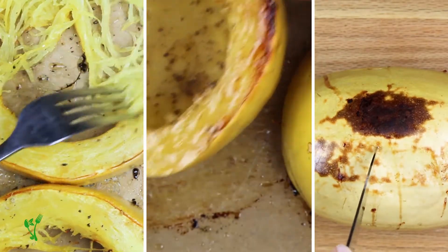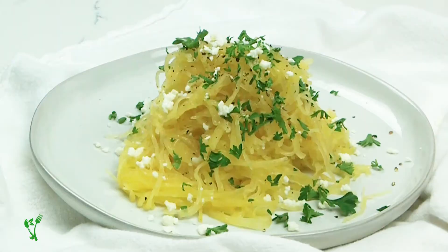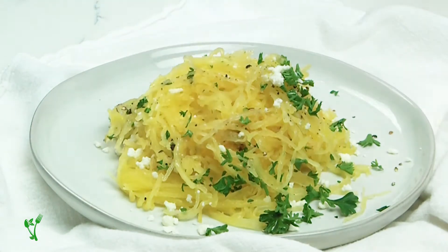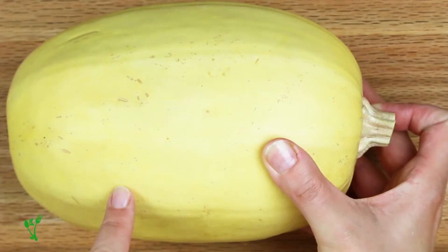Check out these three ways to cut and cook spaghetti squash the right way. Did you know there's a very particular way to cut and cook spaghetti squash to get those long strands? It's important to know the strands in spaghetti squash run crosswise, not lengthwise.